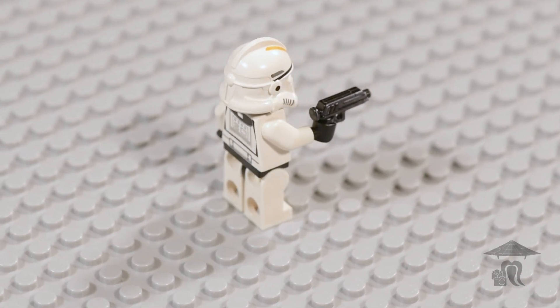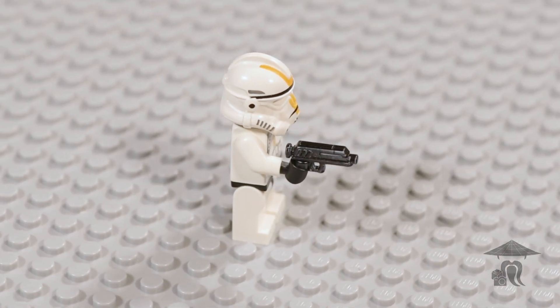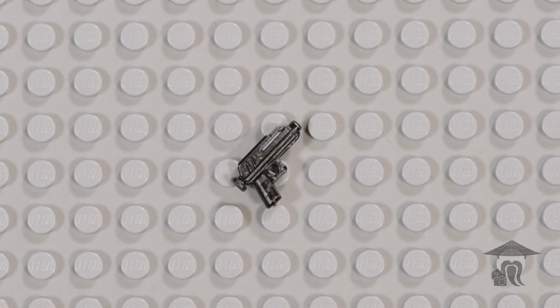Hey everyone, and welcome to this week's Brief Bricks episode where we are taking a look at the Brickmania Perfect Caliber DC-17 Blaster Pistol.